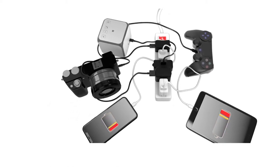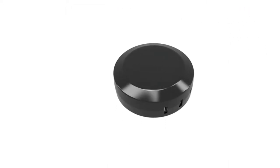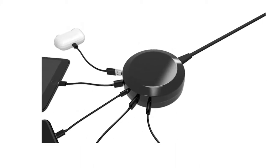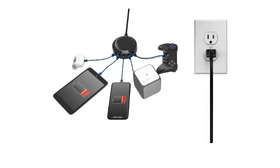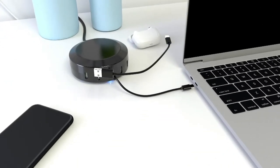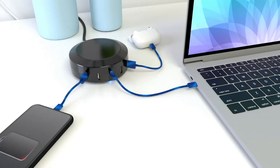That old-school power strip you're used to seeing is unsightly and disorganized. This is so much nicer. It gives you five ports that zoom power — a patented SmartSpeed technology inside with 2.4 amps of power in each port. So when you need your devices charged faster, it charges about two and a half times faster than those traditional block cubes. And it has the newest technology, so you also have a Type-C port inside.